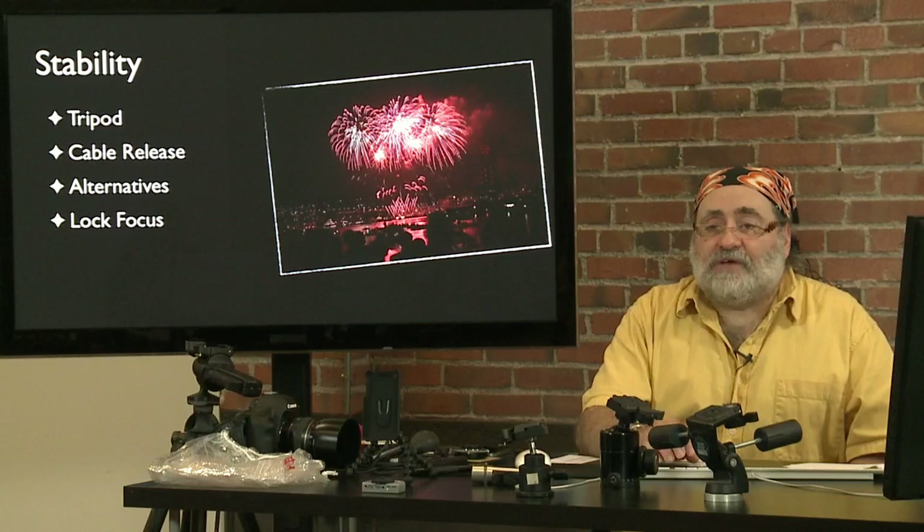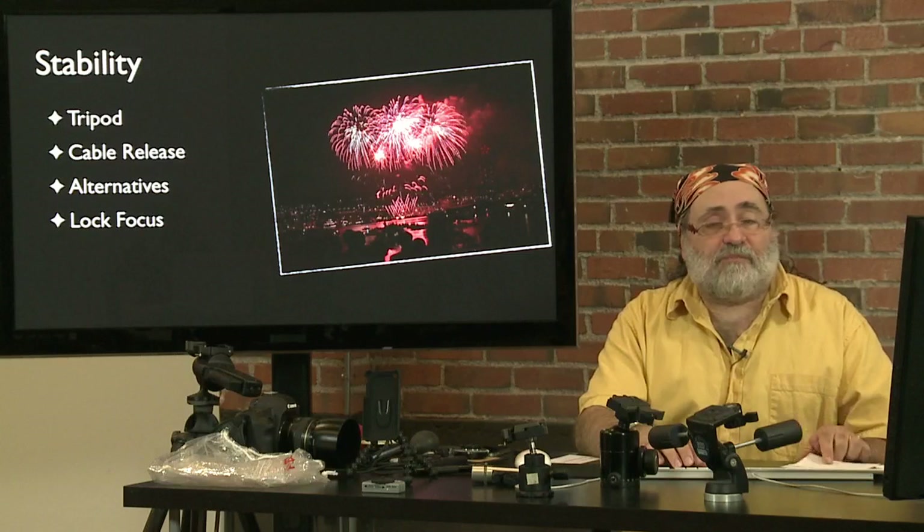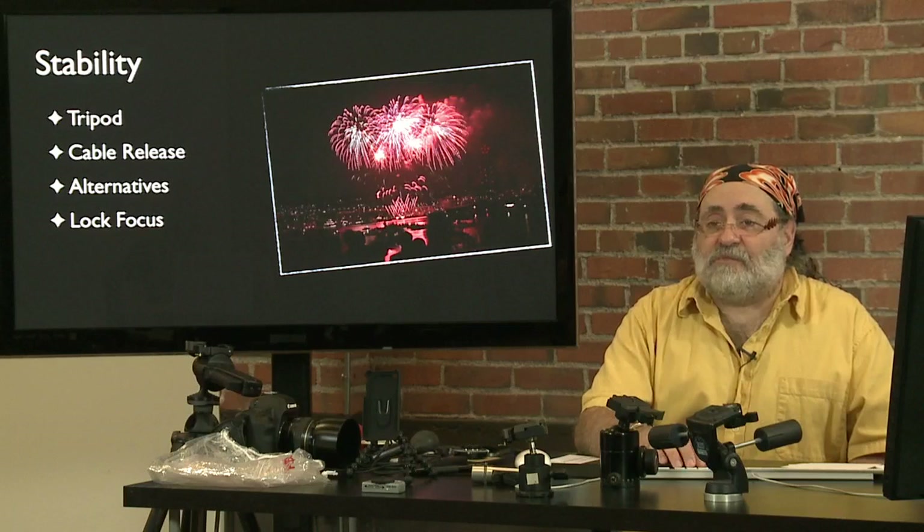For focusing, you probably don't want to use autofocus on fireworks. It may take the camera a second or so to focus in on something. Use the first burst or two of the fireworks show to establish where the fireworks are, get focused on them, and then turn off the autofocus on your camera. Just lock it down and keep shooting. It'll avoid the shutter lag, especially if you're doing a point-and-shoot camera.